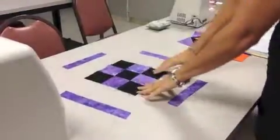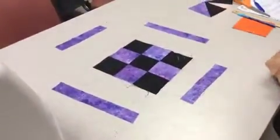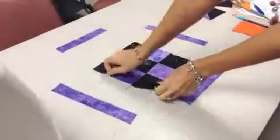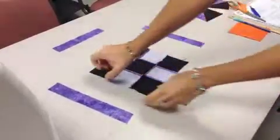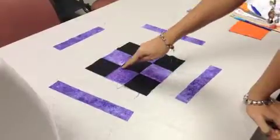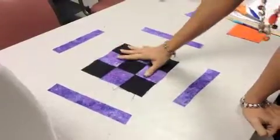So last video we took our squares, arranged them, and sewed them together. That's what it should look like when you have it all sewn together. You'll want to press all your seams down so it's nice and flat, and double-check that you match up in the corners the best you can. It's not perfect, but pretty darn close.